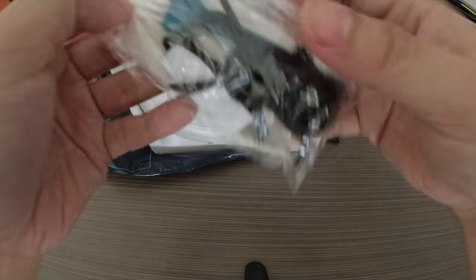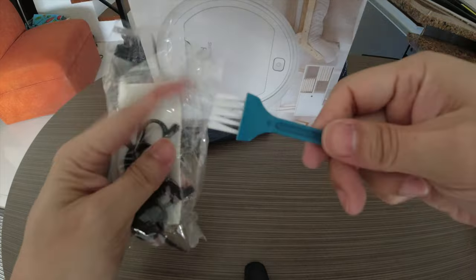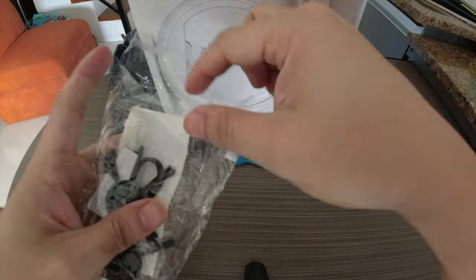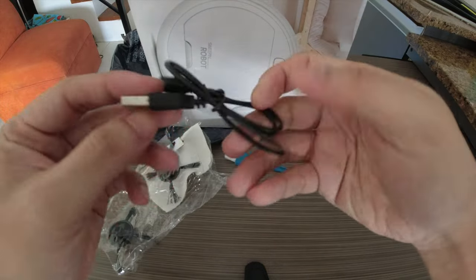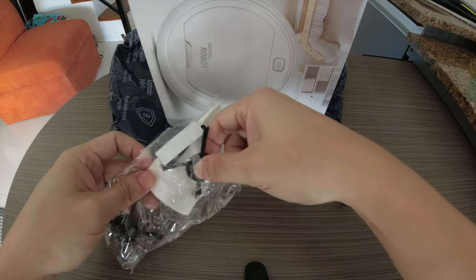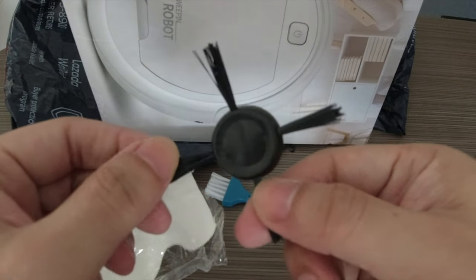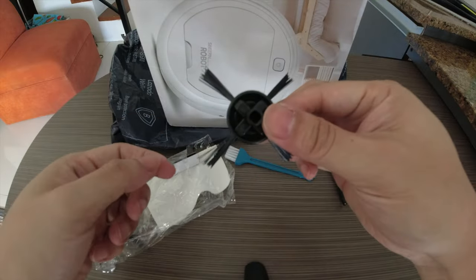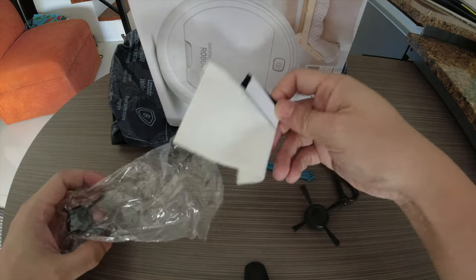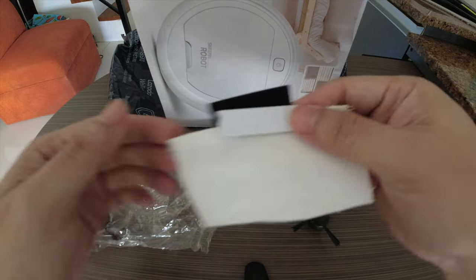Let's start with the accessories it comes with. It has this little broom slash hand — I think that's just to clean it up. These are the charging wires — if I'm not mistaken this is a DC 0.3. And this looks like a drone — did I buy a drone? No, this seems to be something that it would need to sweep with.